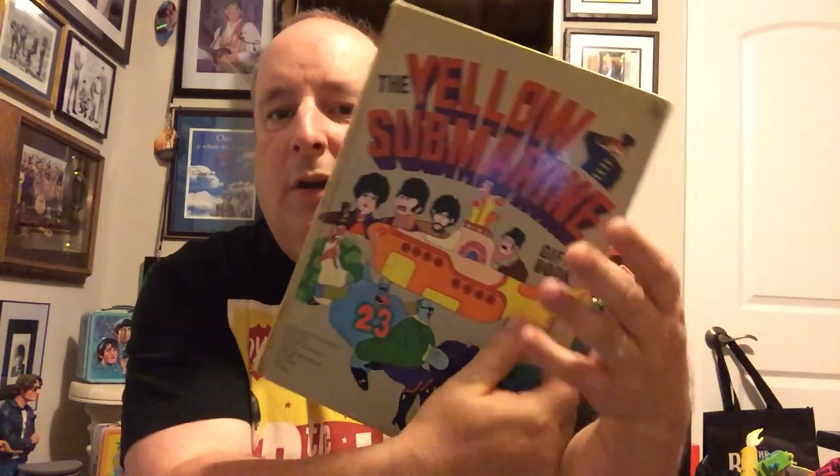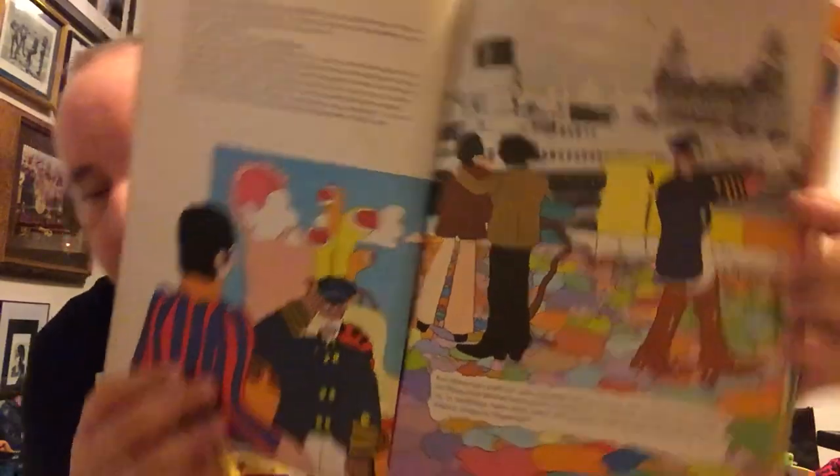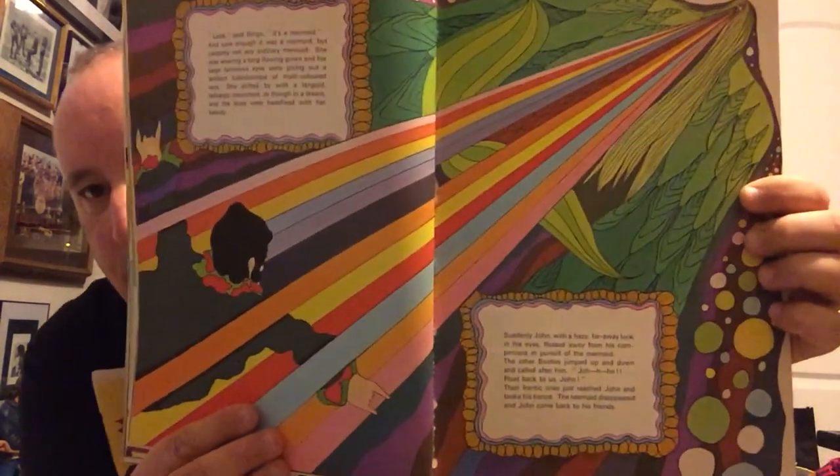This is a hardbound book, and this is actually my sister's book — don't tell her I've got it. So this is her original book from Yellow Submarine. It's kind of neat. It has a lot of great pictures in it, kind of like a cartoon book. Shows a lot of good stuff in here. This is the original book, like I said.